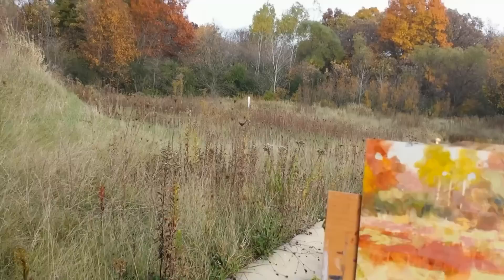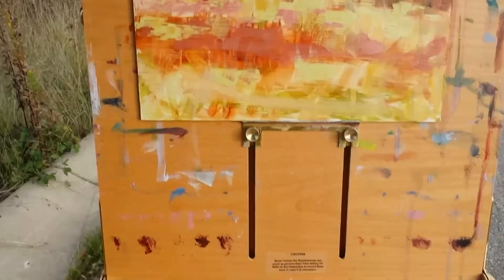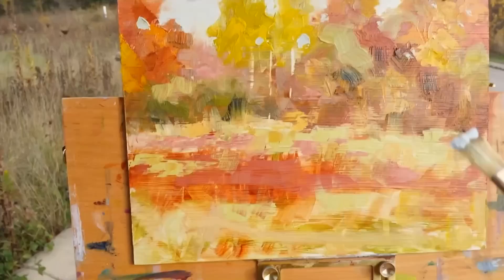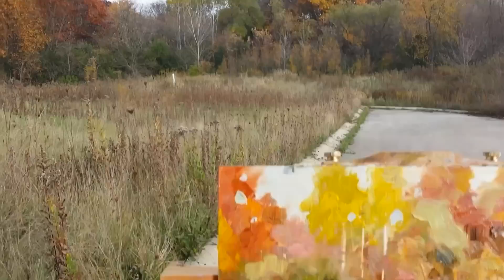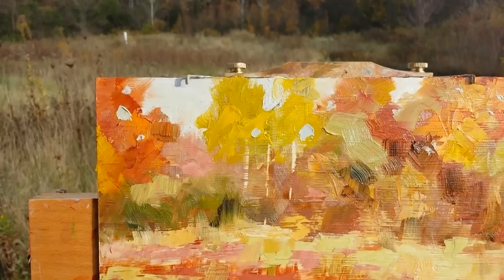All right, moving towards the finish line here. Picking up a flat and just going to put in a couple of sky holes. Cobalt blue mixed up very light. Looking at that horizon, making sure I got that. Just a couple little spots. Bring that down.